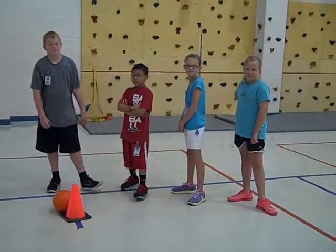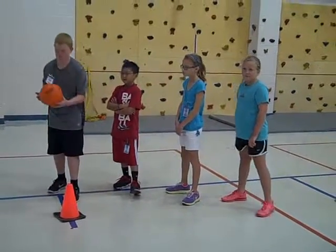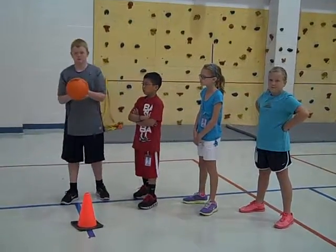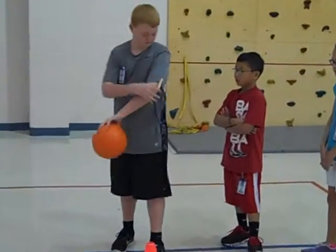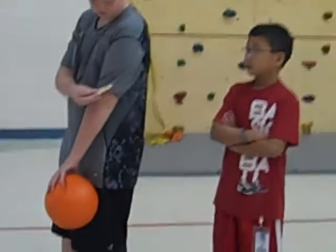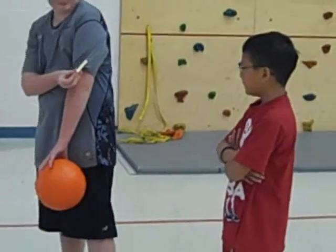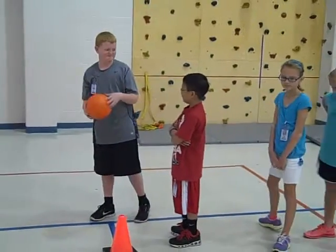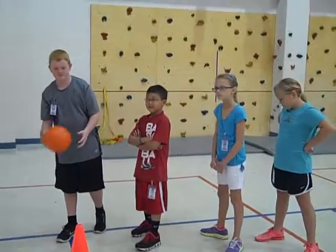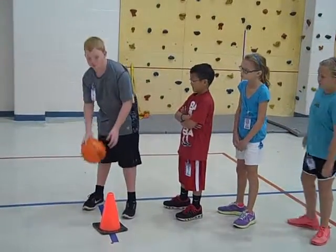This is our kangaroo relay. We have four students and this is what we call one of our large gator balls. Shane also has on his arm the clothespin. The clothespin designates that it's his turn, and when he comes back from his turn he will have to give the clothespin to the next person in line. The students will put the ball between their knees and squeeze it.